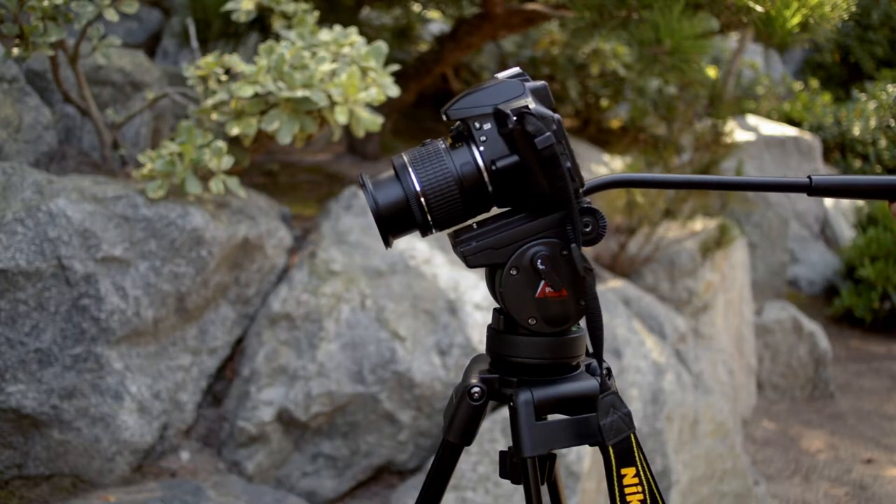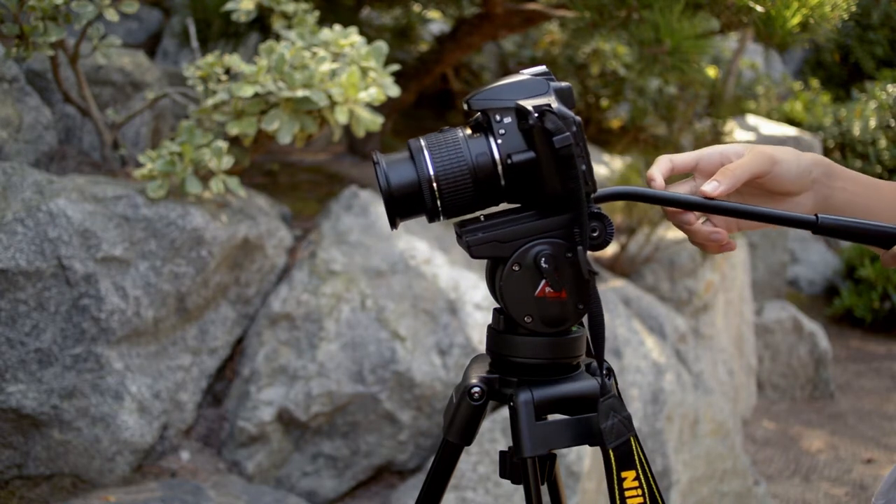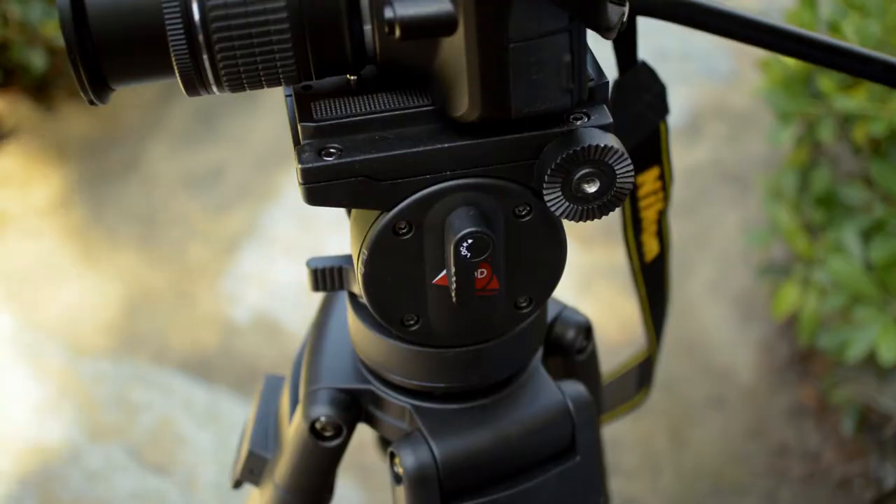Even when the legs were fully retracted, it was still quite stable to hold my camera. The leg locks on the tripod are made out of plastic and allow you to easily extend the legs.